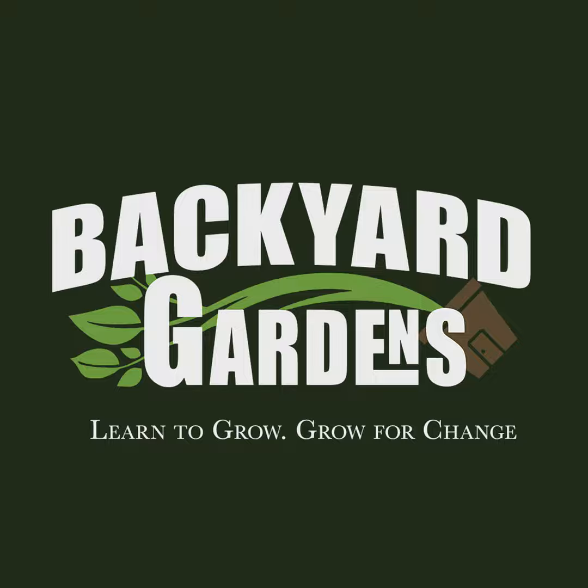We want everybody to have a garden and we're going to give you a chance to win free seeds every month. Head over to BackyardGardenstv.com and enter your email address to be entered in all of our giveaways. Good luck. We want you to be a part of our gardening community — DM us a picture of your garden at BackyardGardenstv on Instagram and we will share it with our listeners.